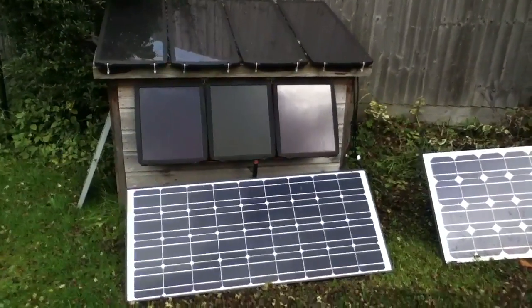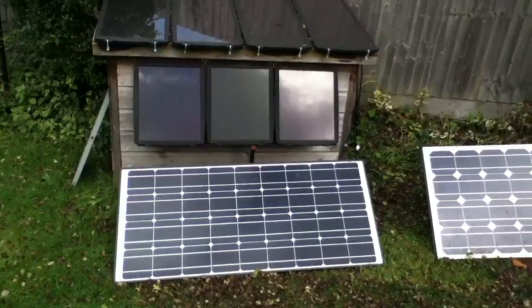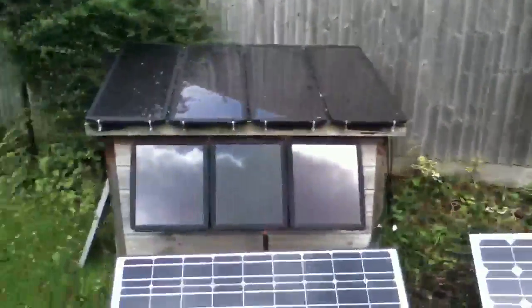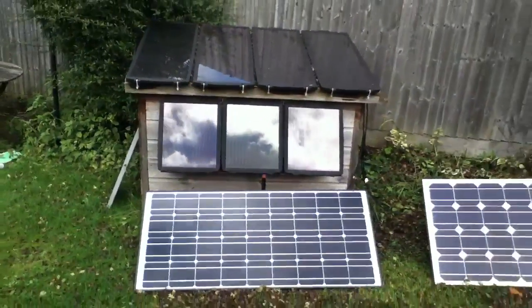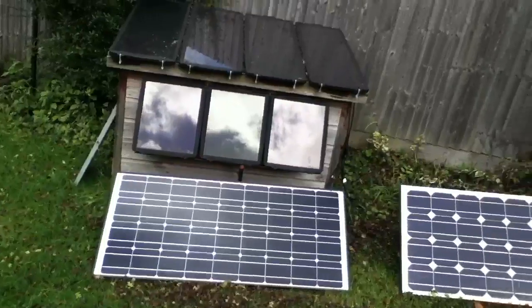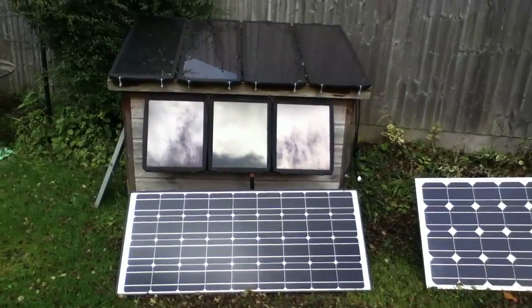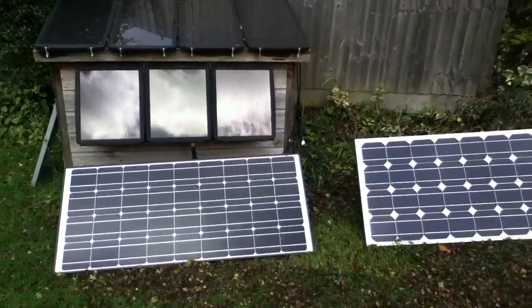It's quite a nice sunny day today, although we've got some cloud covering the sun at the moment, but it's been quite nice. It's getting later and later in the year now, and I'm having some of the usual problems I get with solar panels in the winter.